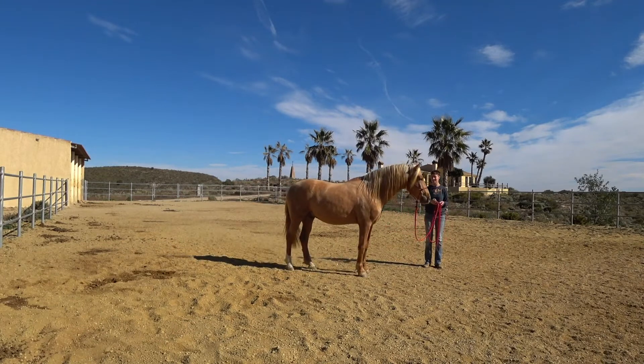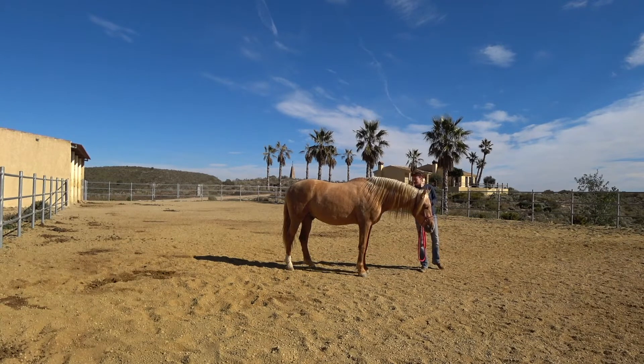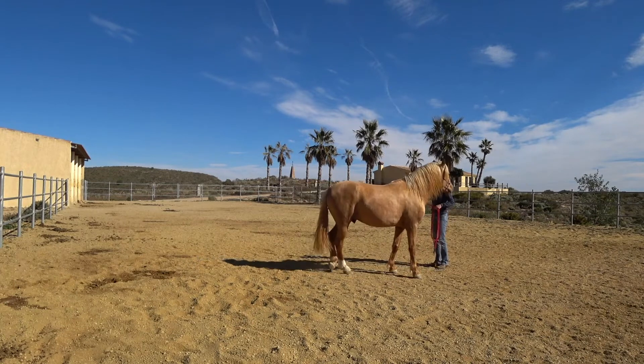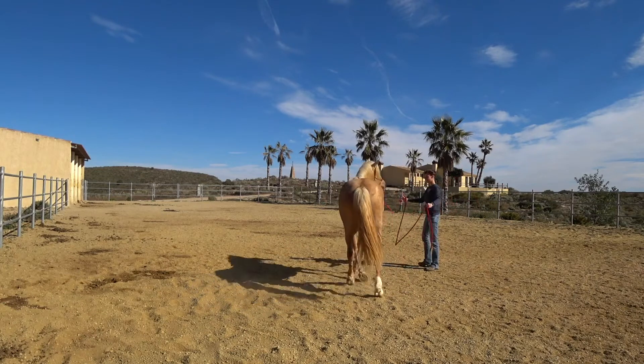He slows down — that was nice. I tell him that, and I'm being attacked by flies. He moves into my space too much and I say yeah, we better back up out of my space.